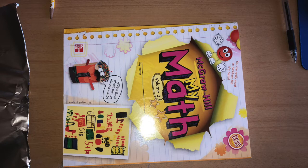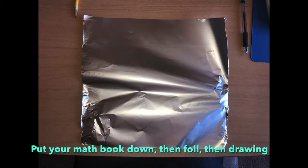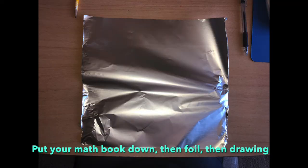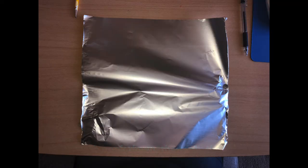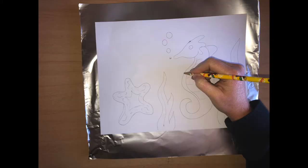Alright, so now that you've got your drawing, what you're going to do is put your math workbook or stack of papers down, then your tin foil piece, and then your drawing on top of the tin foil. You can use a little bit of tape to secure it down at the top — just a tiny piece. Then we're going to start with a blunt pencil. You do not want a sharp pencil for this.